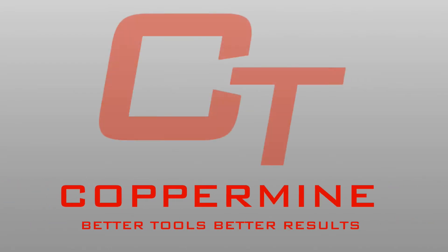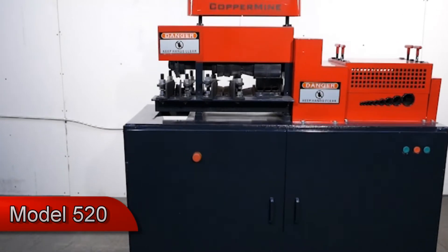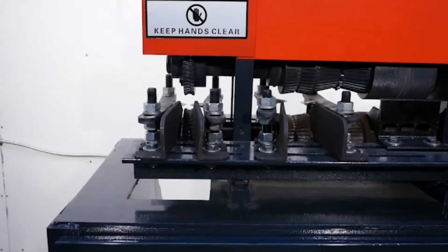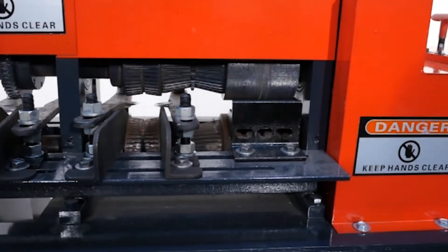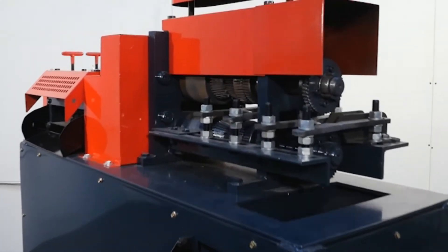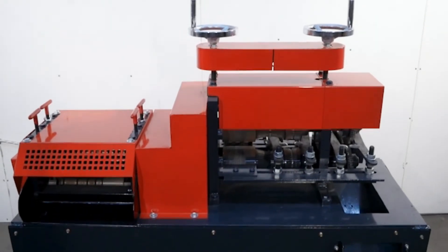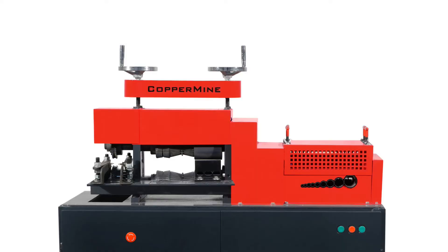Copper Mine — better tools that deliver better results. Copper Mine's all-new Model 520 brings you all the capabilities of the Model 500, plus the ability to strip BX and very large cables, which was previously only possible at industrial recycling facilities. This easy-to-operate, one-person machine is user-friendly and does not require an excessive amount of floor space.